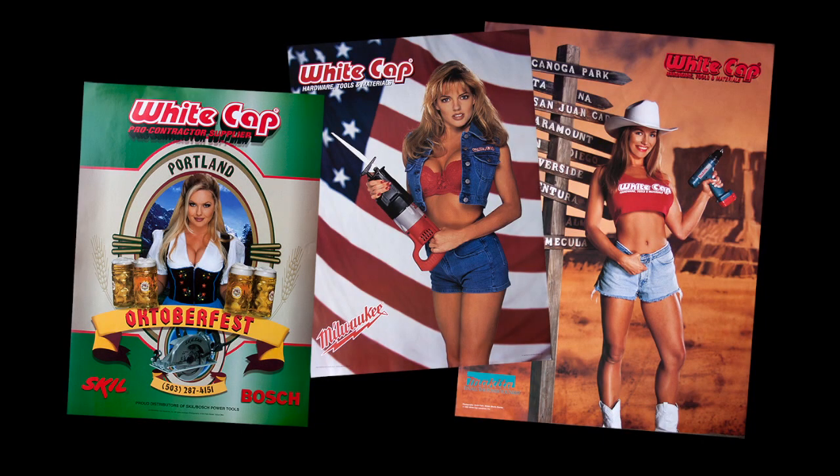It starts out with a client meeting. The company is called Whitecap — a wholesale construction company — and they asked me to do another poster for them. This time it involved gardening, irrigation, and all that, so they wanted a watery theme. They came up with an idea and picked the model.